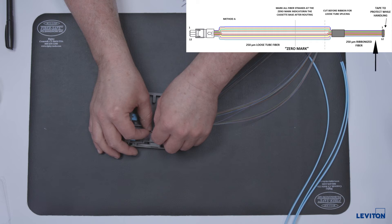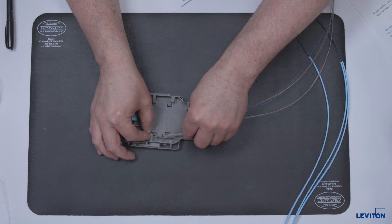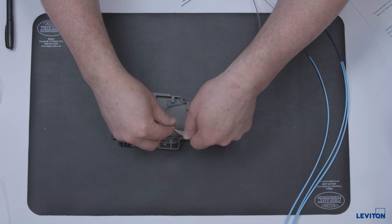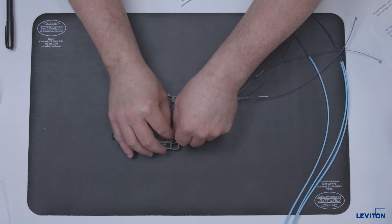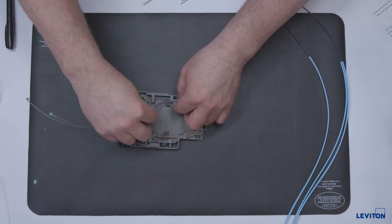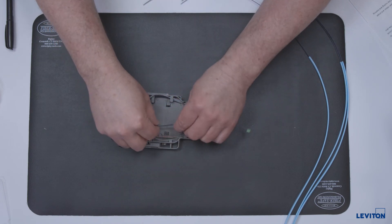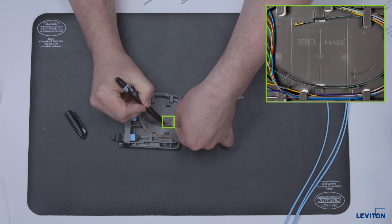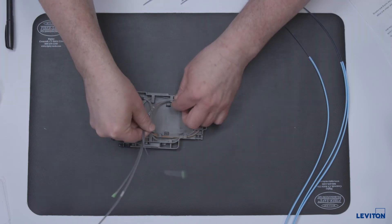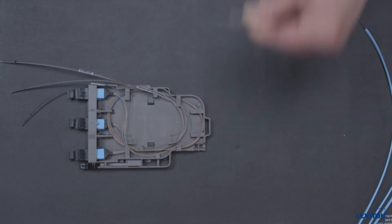The pigtail is designed to allow for both ribbon and single fusion splicing. Ribbon splicing will be performed when terminating to the MTP splice module. When terminating ribbon fiber, group the fibers together as they leave the connectors and route the pigtails simultaneously counterclockwise through the management tabs until all slack is stored and the ribbon is entering the splice sleeve holder area. Ensure that the ribbons do not roll or change positions during this step. Mark the fiber at the zero mark guide and remove all fibers from the storage area. As an option, route the ribbon fiber through the splice sleeve holder area and cut at the far end of the holder insertion area.